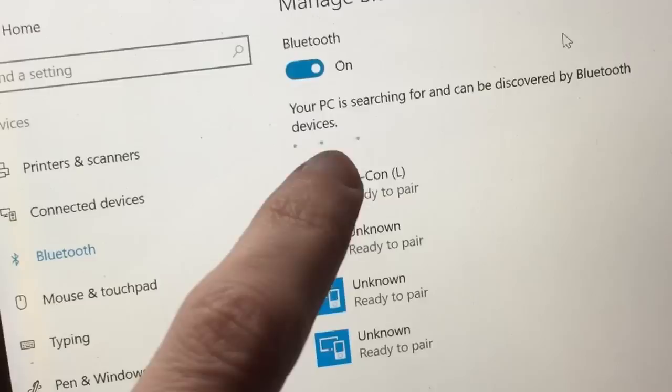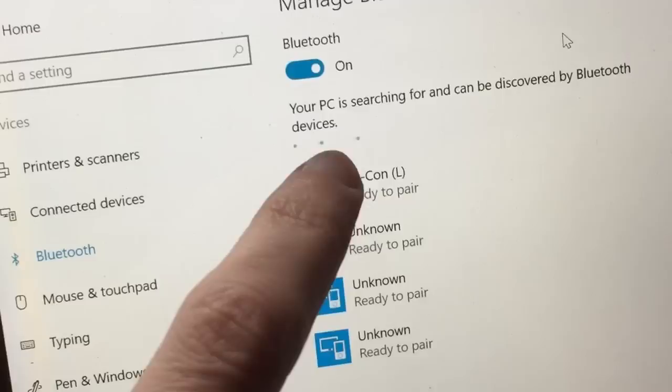All in all, the process for hooking all this up was much smoother than I expected it to be. On your Joy-Con, there's a little sync button along the side. When you hold it down for a few seconds, these green lights start flashing, and then you just go to the settings on your computer. You find your devices, go to Bluetooth, and then you pair it. Windows will eventually say that it's connected, and you should be good.